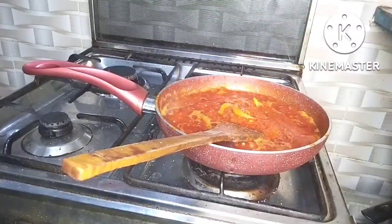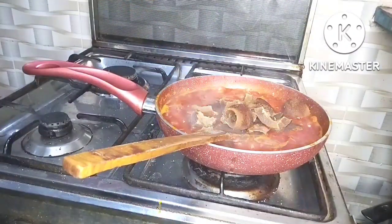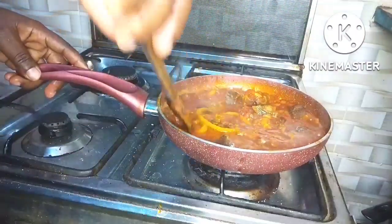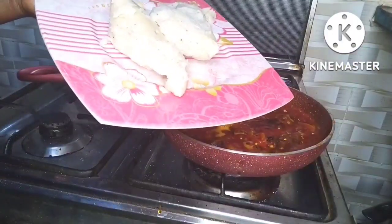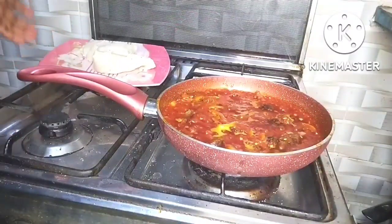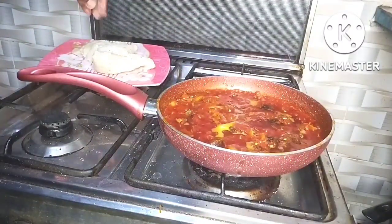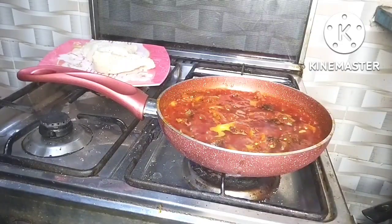There was a time in Nigeria I used to buy ekuru from one woman, and this tastes just like that woman's ekuru — so so good. If you are an ekuru lover and you want to make ekuru, please just follow these steps and I bet it will come out really really good. I sprinkled some salt on it, added my pepper, and it's good to go.